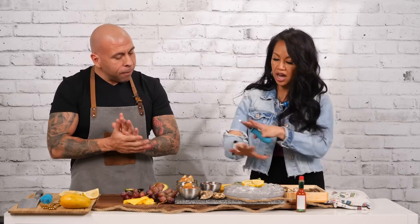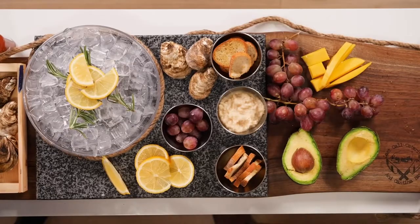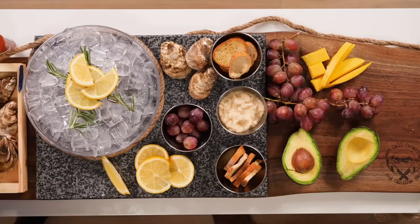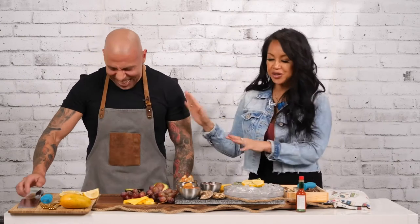How did you prep all of this other stuff? I know you are a master at charcuterie boards. This is a really nice display. As a matchmaker, I have to say: if I were a single person and came to your home, I'd be very impressed. Food you can go to him — applications you can come to me.